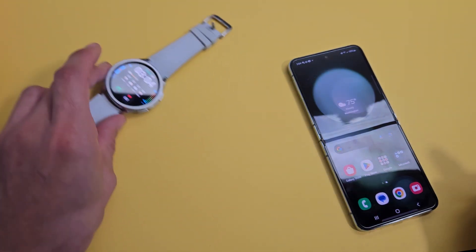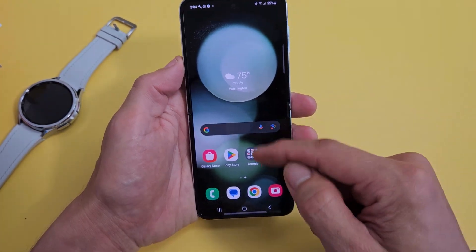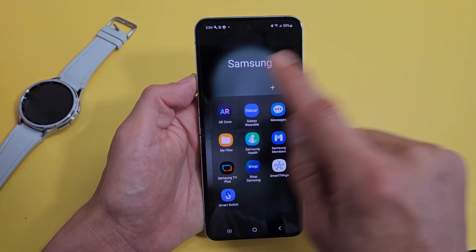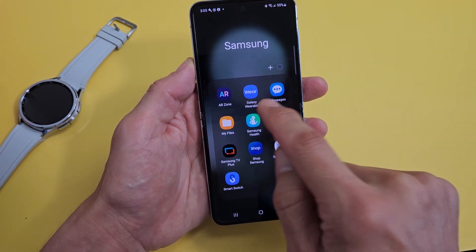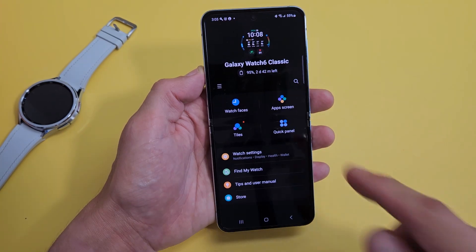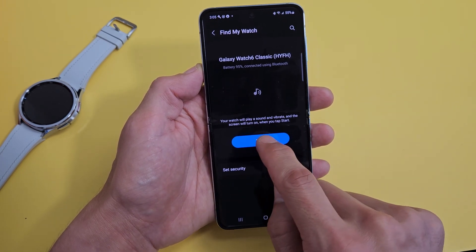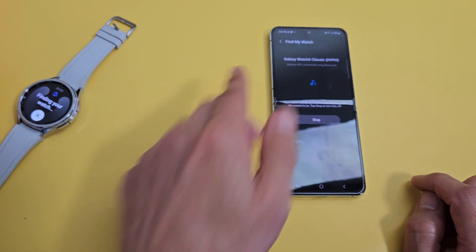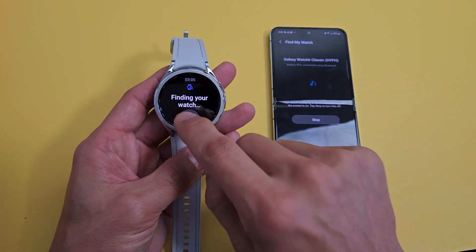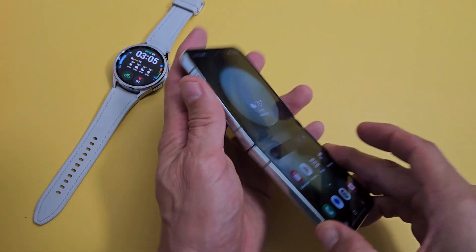Now let's find my watch. Pretend I left my watch somewhere like a gym locker room — I'm trying to find it within 30 feet. Open up your Samsung Wearable app. Mine's in my Samsung folder — Galaxy Wearable app right there. Tap on that, and right from the first page it says 'Find My Watch.' Tap on that, then hit Start, and it rings and vibrates. Pretty simple — any questions or issues, comment below. Good luck!